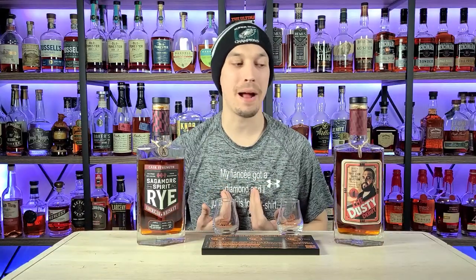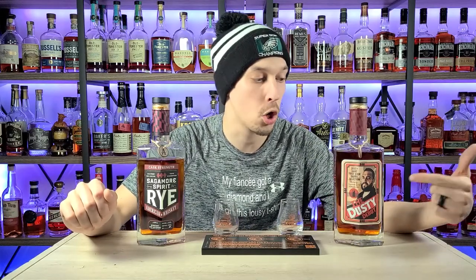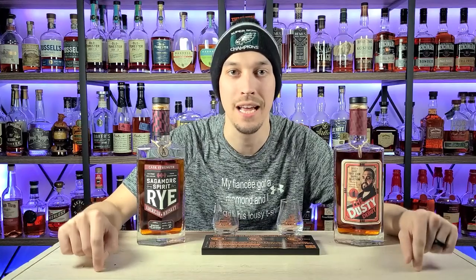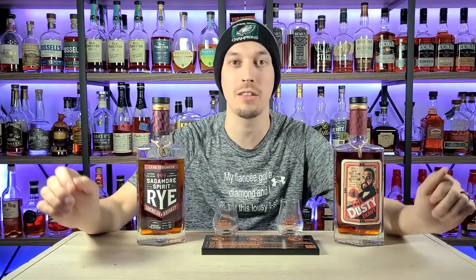What's going on everybody and welcome back to Bourbon of the Week. My name is Chris, I'm going to be your host for today. We have two bottles from Sagamore Spirits — one of those is Dusty's Debut. If you're not following Dusty Dan's Whiskey Reviews here on YouTube, you're doing it wrong. Both of these are cask strength rye.